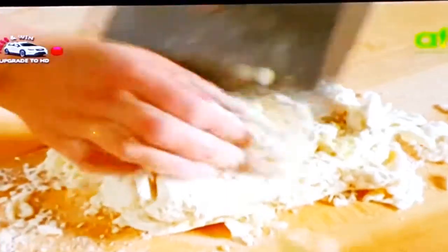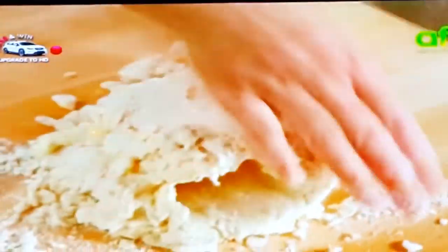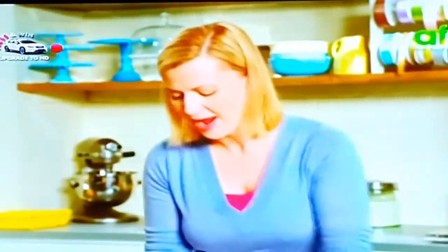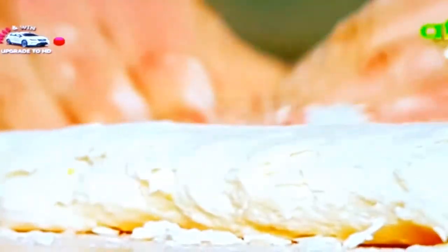As you're bringing the dough together with your hands, flatten it out and fold it over. Just like making puff pastry, this builds in beautiful flaky layers so that you have those delicate flaky scones every time. And now you can see the dough has come together.